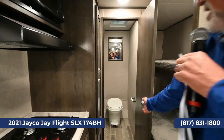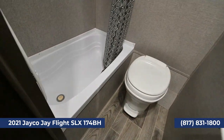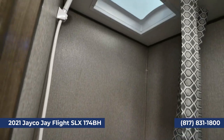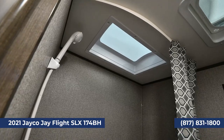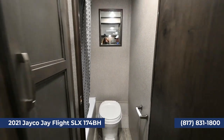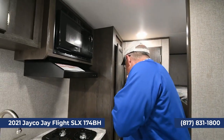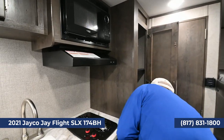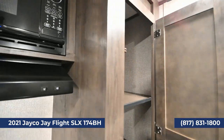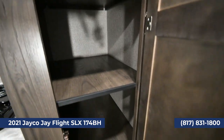The restroom back here has a nice shower and a little tub so if you've got small ones, you can give them a bath. With Jayco, you have a two-year factory warranty, which means Jayco goes with you for two camping seasons. Look at the storage in here too — you've got lots of room for groceries. There's a microwave and a two-burner stove.